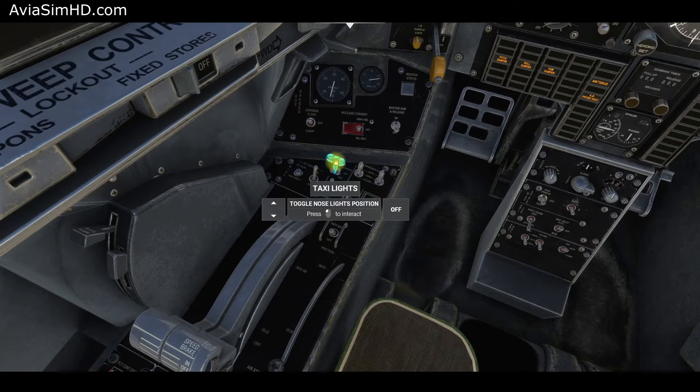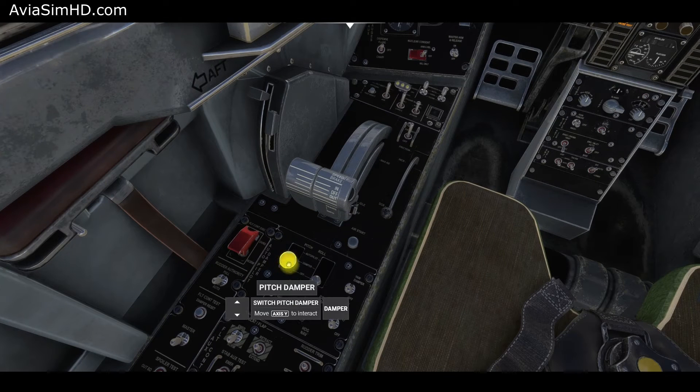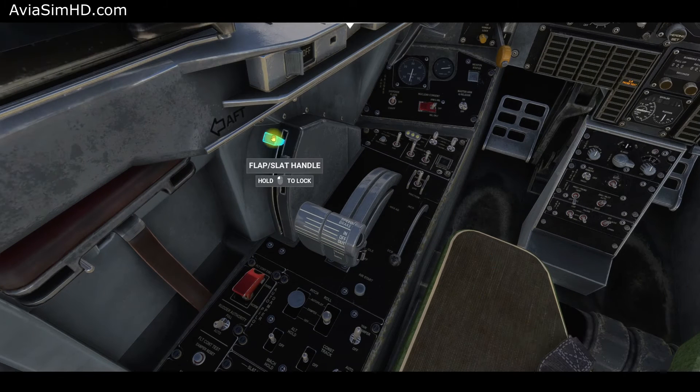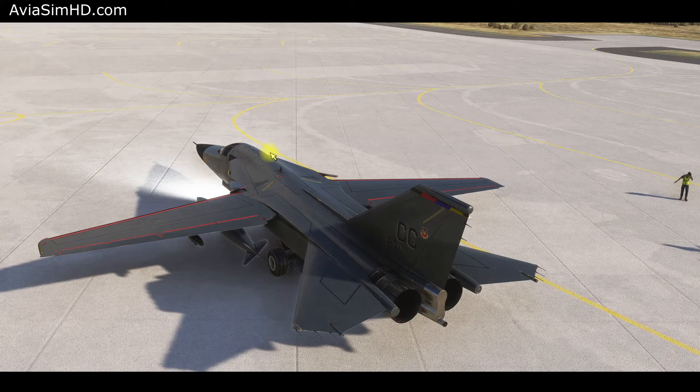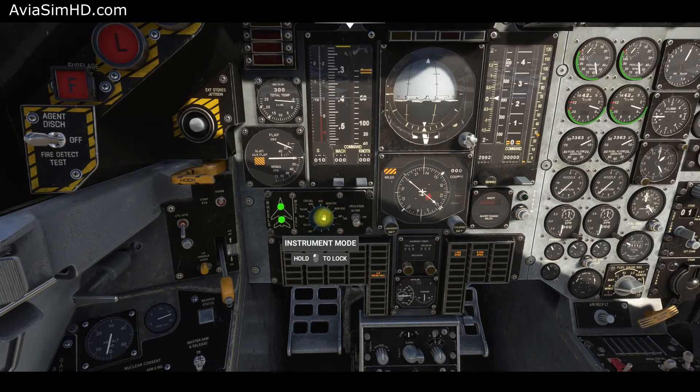Turn on the cabin pressurization and conditioning system. Set the headlights switch to taxi. Turn on anti-skid. Set autopilot pitch, roll, and yaw channels to the damper position. Configure flaps and slats to the 10-degree position. Check the flaps and slats positions on the indicator. Move the autopilot coupler knob to NAV position.